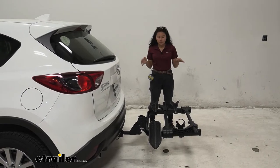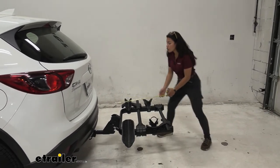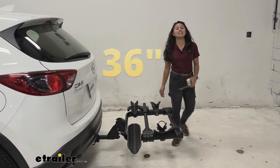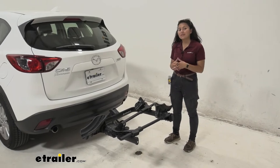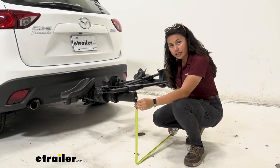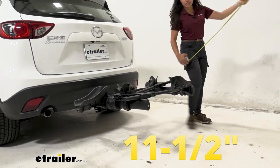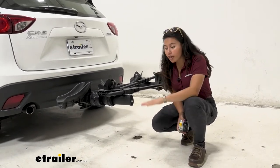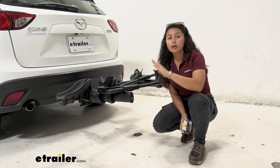The Kuat Transfer is probably the longest rack in Kuat's lineup. When backing into a garage or a tight spot, keep in mind the measurement from the bumper to the end of the rack is 36 inches, or exactly three feet. The Mazda CX-5 is already a compact SUV, so you have room to work with. For ground clearance, there's a slight shank rise: the end of the rack to the ground is 17.5 inches, while the shank to the ground is 11.5 inches — ensuring your bikes stay elevated when going over steep driveways or hills.